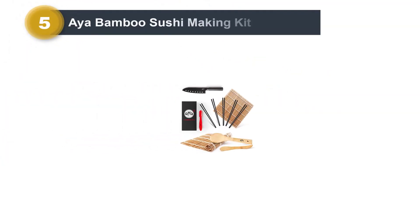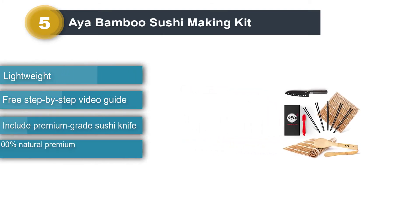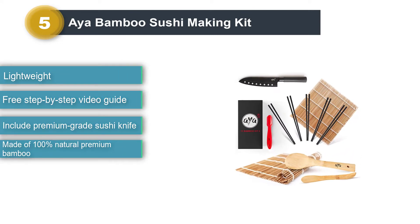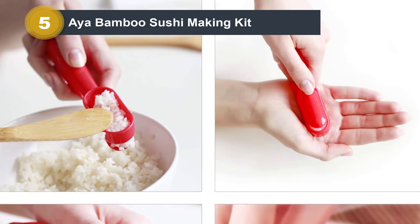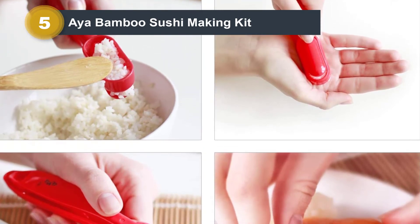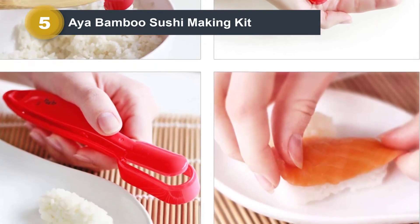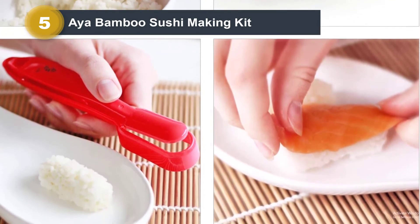Number 5: Aya Bamboo Sushi Making Kit. Another product from Aya Company is the Aya Bamboo Sushi Making Kit. Besides the same appliances as other kits, this kit includes a premium-grade sushi knife. The knife is essential for cutting sushi because its blade is sharp and non-stick. You will be instructed by a professional sushi chef through a step-by-step video guide, helping you understand how to make perfect sushi. In the video, he also shares tips on how to roll sushi.